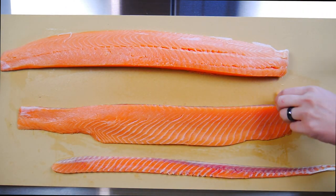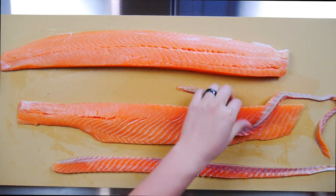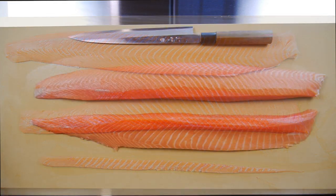On the other hand, if you plan on pan frying this you can leave the skin on. It adds a whole new element to the cooked fish and really enhances the overall taste in my opinion. If possible, try to pick a piece that already has the scales removed.